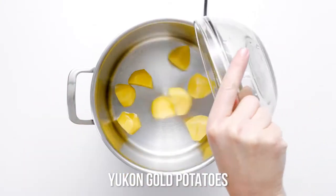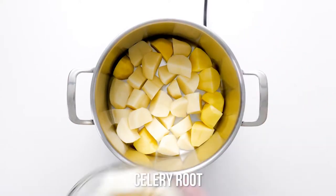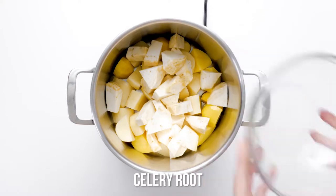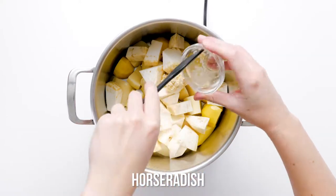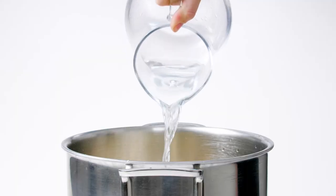Place potato and celery root chunks and the creamy horseradish in a large stock pot, add water to cover the vegetables and bring it to a boil over high heat. Reduce the heat to medium-high and simmer for 25 to 30 minutes, or until the potatoes and celery root are fork tender.